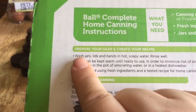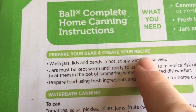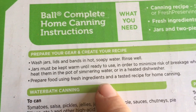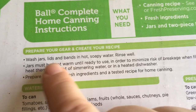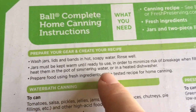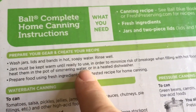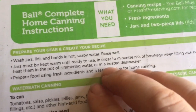All right, so these are the jars. Prepare your gear and create your recipe. It's telling me that you have to make sure that you wash everything first with hot soapy water — all of the jars, the lids, and the bands. And then it says to keep warm until you're ready to use it.